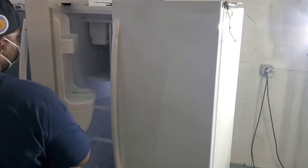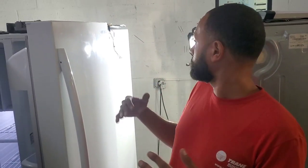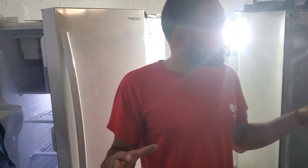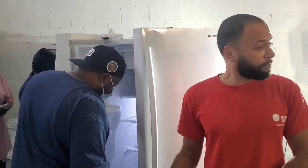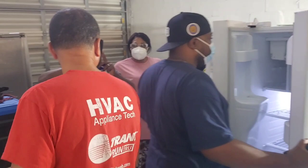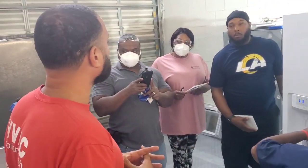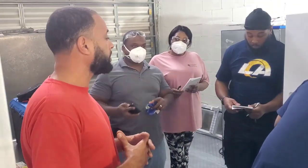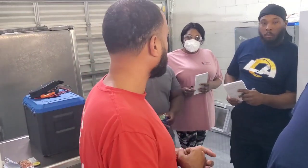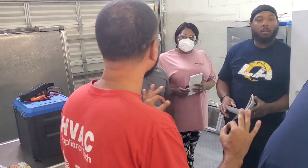All right, so look. We get a call from the customer: I got a refrigerator not cooling properly. Our job is to kind of know what we're about to embark on — what are we about to get into, Mr. Franklin? We got a call to the customer saying I got a refrigerator not cooling. Our job is to get the most information we can prior to arriving. So what are we going to do? We're going to ask some pertinent questions.